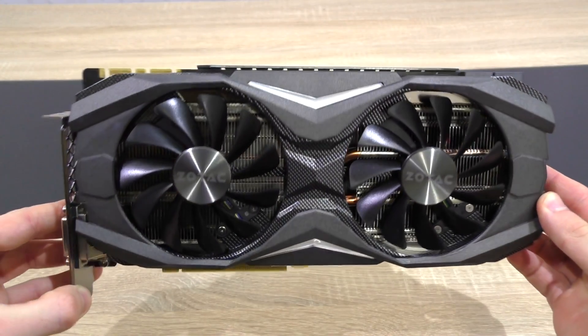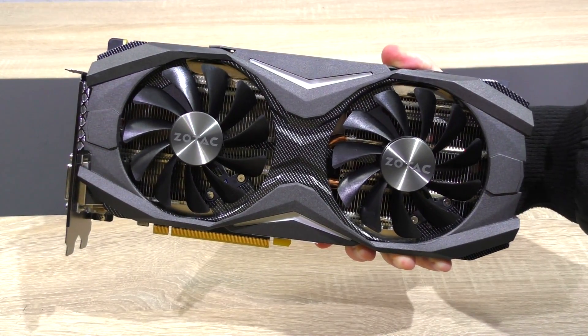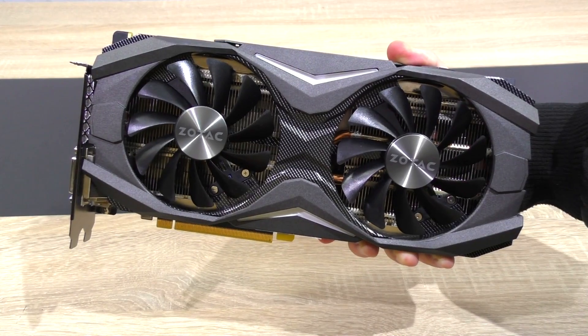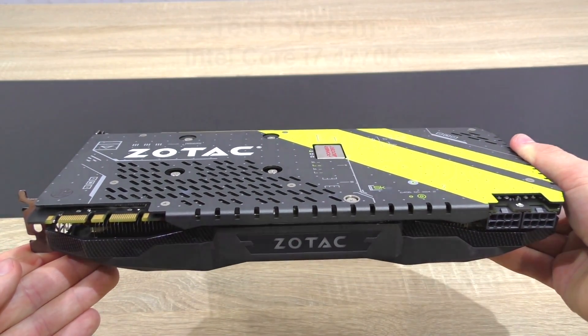In terms of aesthetics, I'll be honest — I'm not really a fan of the design Zotac decided to go for; I prefer minimalism. But there's no doubt the build quality is top notch here. And in the end it all comes down to performance, and exactly that we'll check out now. Have fun!